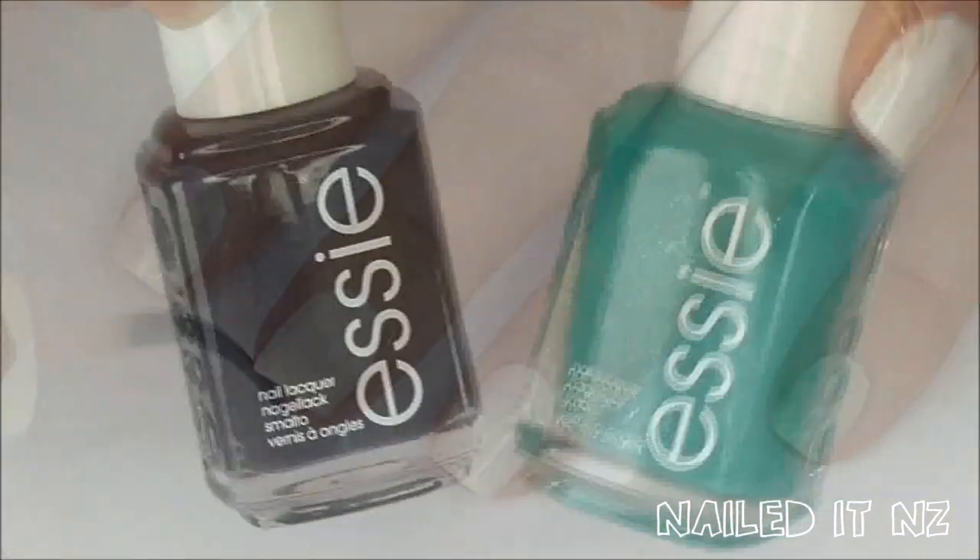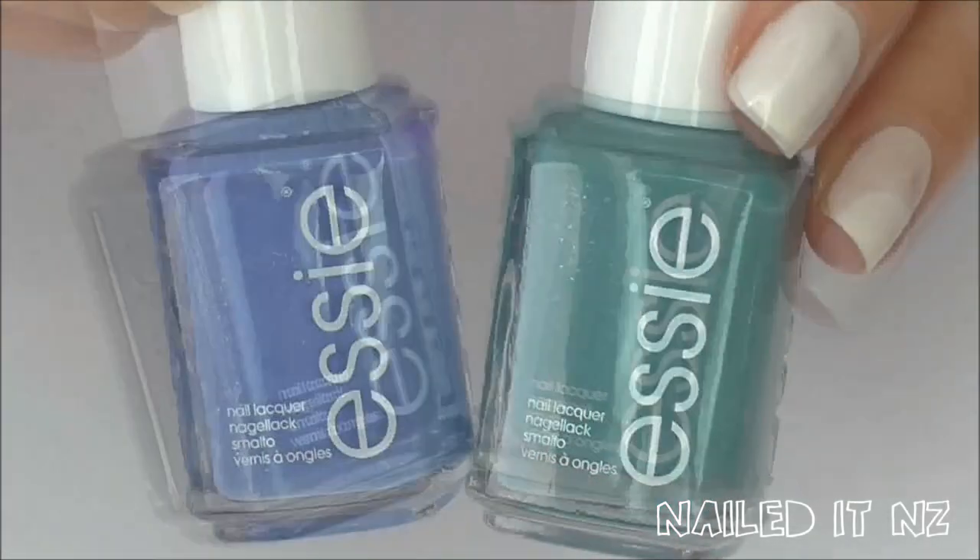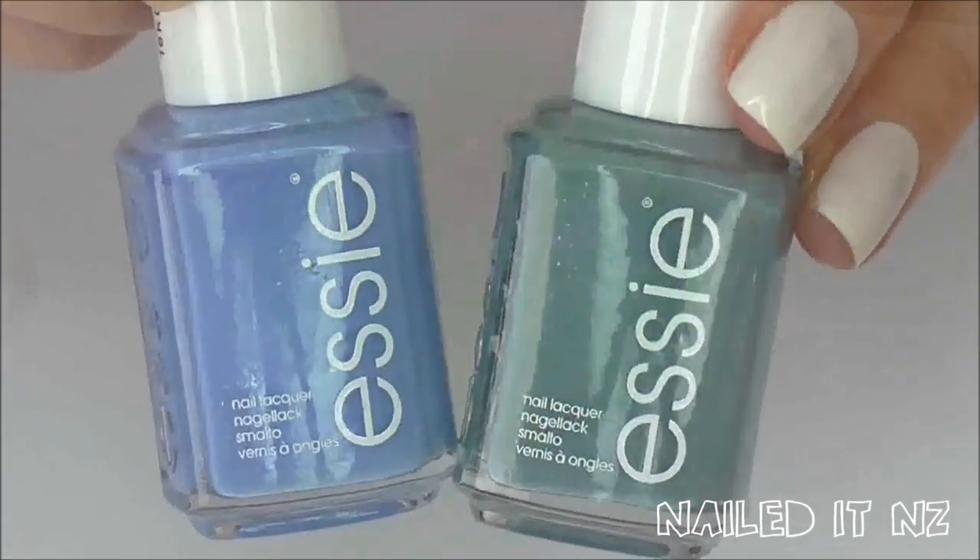I am using After School Boy Blazer and Naughty Nautical as well as Bikini So Teeny and Parker Perfect. Now get a cup of room temperature water.